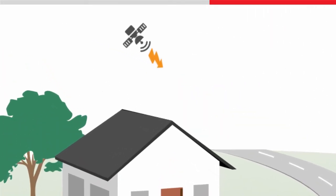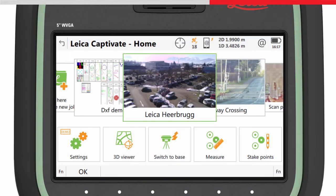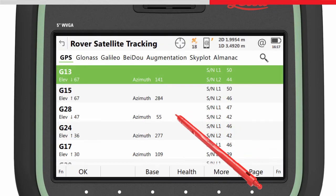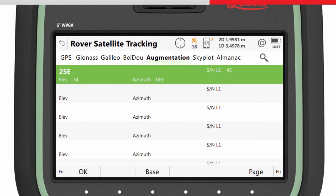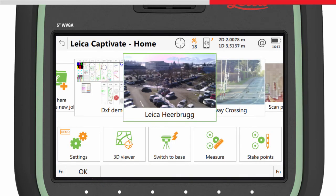To do this, simply leave the sensor turned on where the augmentation satellite can easily be tracked. To check the satellite is being tracked, access the Satellite Tracking status panel. In the Augmentation Satellite page, the currently tracked satellite can be seen. The activation can take up to 3 hours to complete, but is normally a lot shorter. Remember, this only has to be done once.